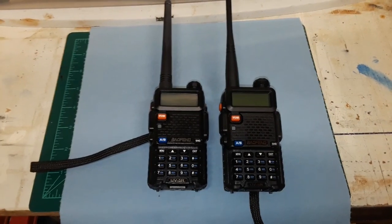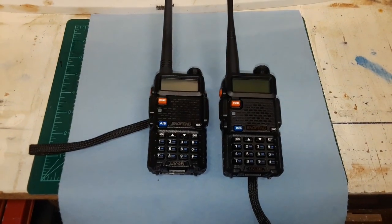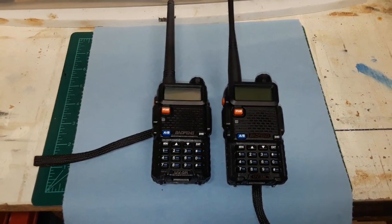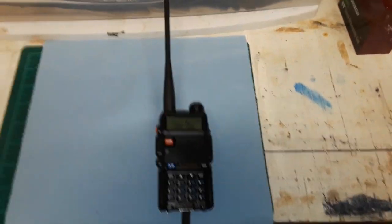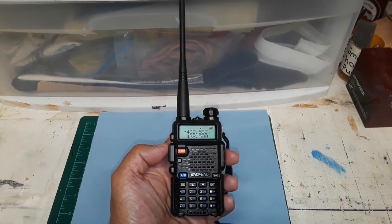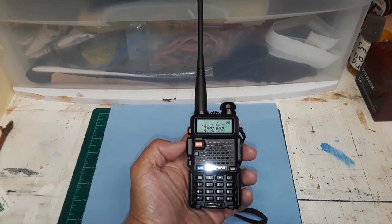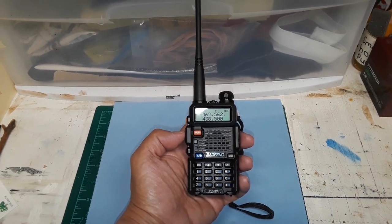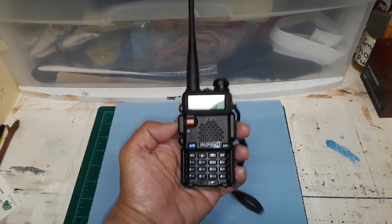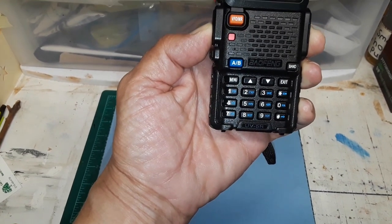I'm going to turn them on and have my son make a radio call to me from somewhere else in the house — hang on and we'll do that right now. Okay, so as we can see it's already programmed, and I'm going to make a radio call to my son who's at another location to verify that these work. Base, this is Rover 1, radio check, over.